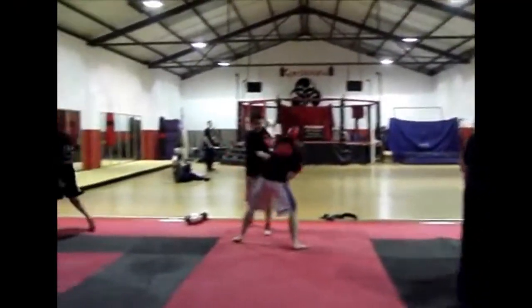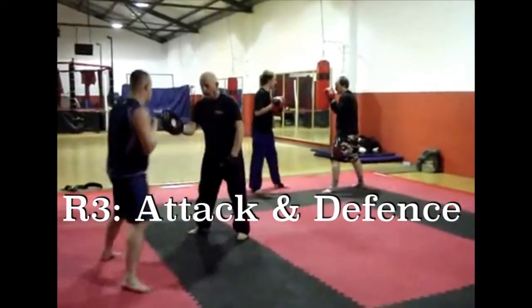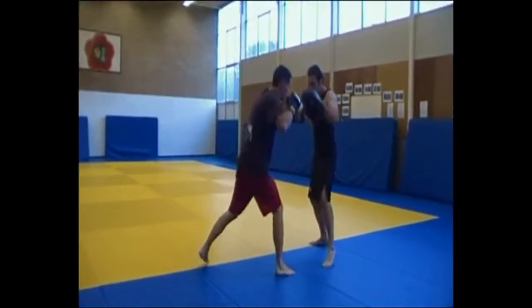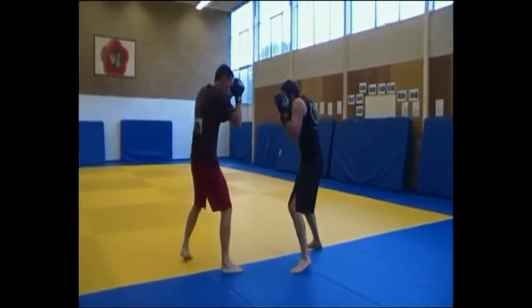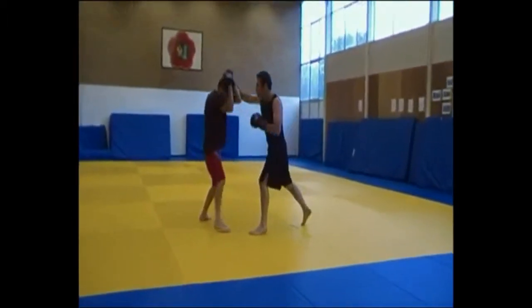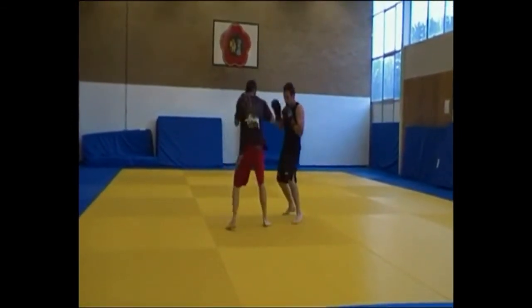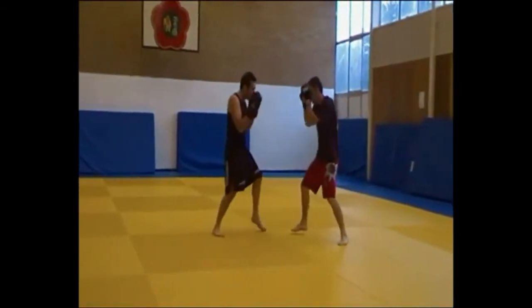The third round brings both together, creating a training situation where the person striking sees a target but knows that as soon as they go to strike, the coach is also going to strike them — they're leaving a vulnerability in their defense. This teaches a tighter defense and teaches the coach to look for openings whilst holding the pads. The mirror footwork drill gets incorporated as well, giving a close-to-sparring environment. It can also be adapted for self-defense, though that tends to be a different dynamic on the pads.